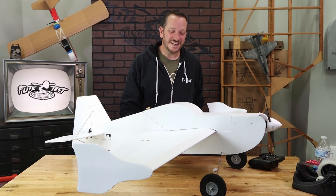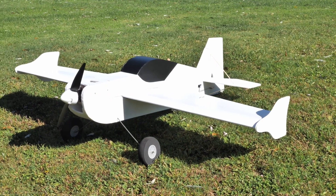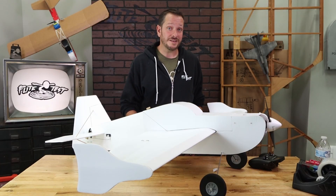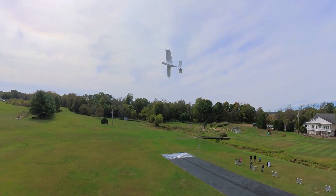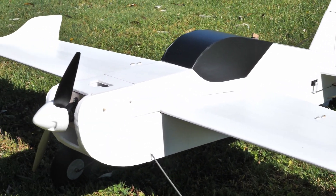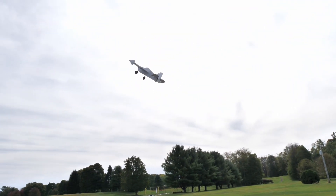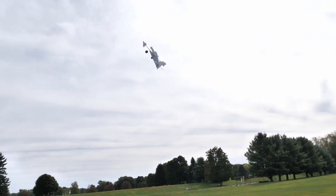Hey friends, welcome to Flight Test Tech. I'm Josh. Today we're going to be sharing with you all the cool new features from our newest design, the FT3D XL. If you've never heard of the FT3D, the FT3D XL is a supersized version with a lot of very subtle design changes made to give you the best, most amazing experience. This could really be your very first entry into larger scale FT3D flying.